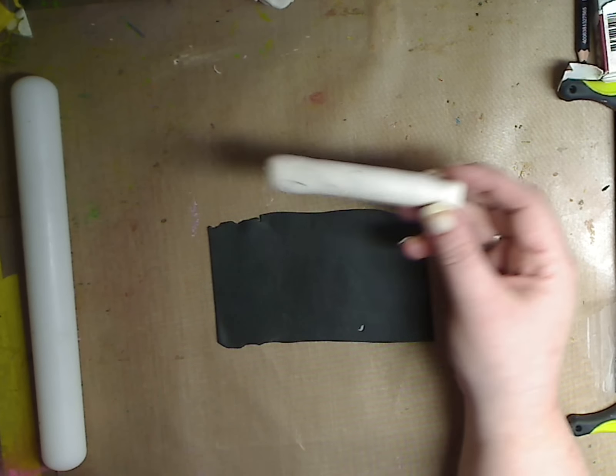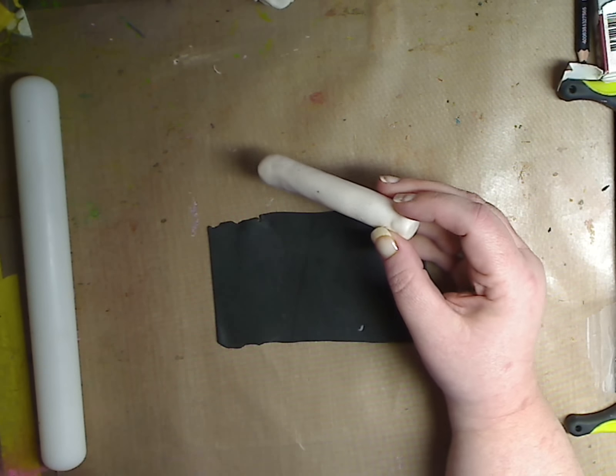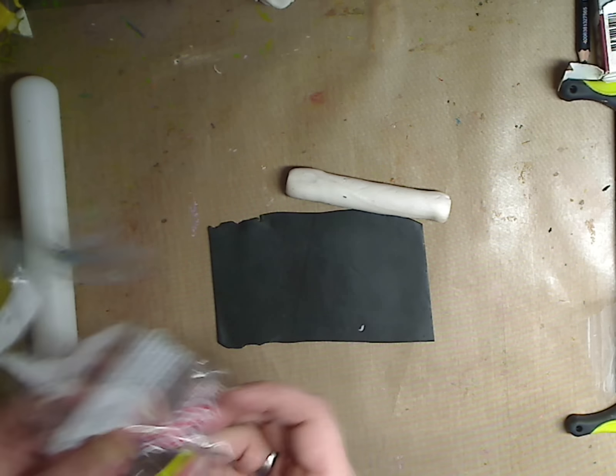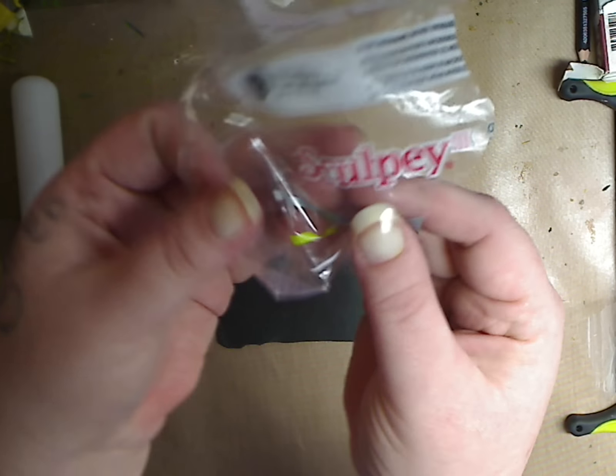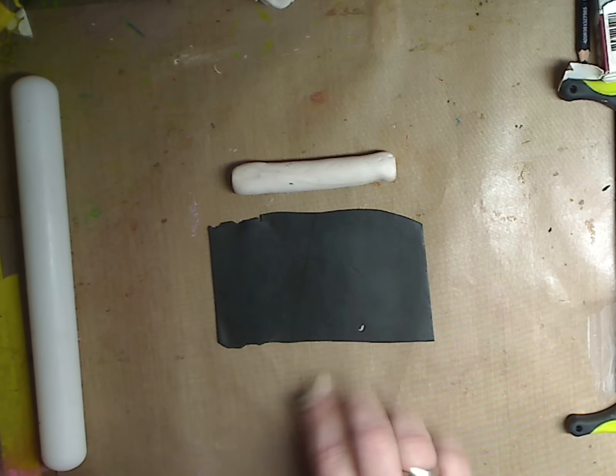So all I have here is white Sculpey 3. I don't know if you can see that — it's just Sculpey 3 in white. You can get it at any craft store. They have other brands too. Michaels has a really good comparable polymer clay brand as well — I think it's called Craftsmart. Whatever brand you choose, it's always on sale.